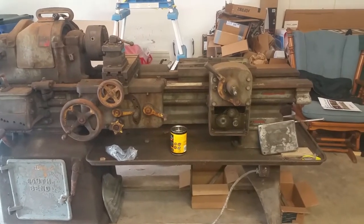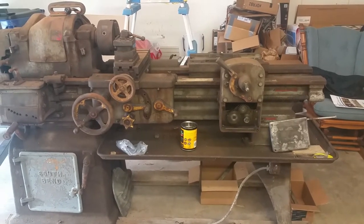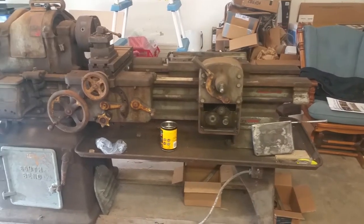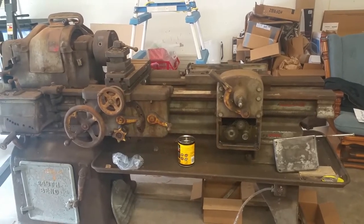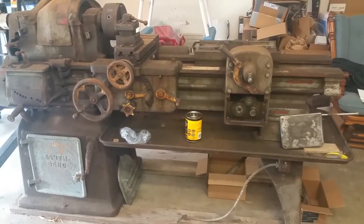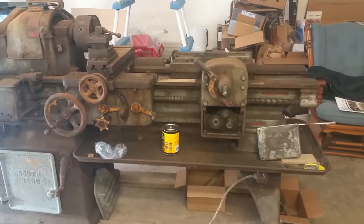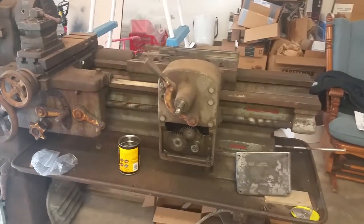Welcome back, Texas Gunsmith, and we're back with part four of our South Bend number 2H taper lathe restoration. We got the taper slide and the taper head done. What I'm thinking I'd really like to do is strip the bulk of the machine down and build up the legs, the base, and the bed, so as I finish pieces I can hang them on a finished product instead of just stacking them up.